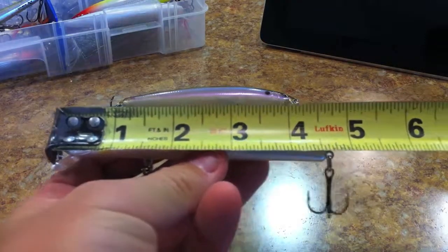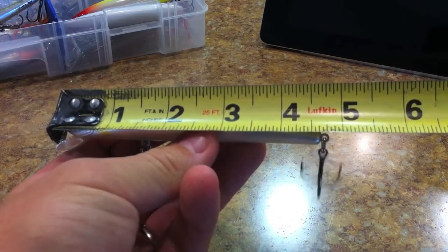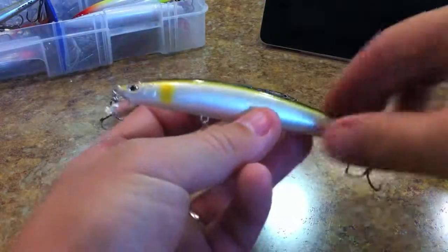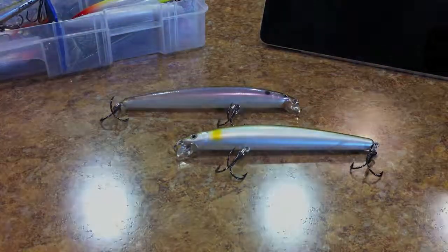Quick note on measurements: it's four and three quarters of an inch with the ring and four and five eighths of an inch without the ring. I've gotta stop forgetting to do that. All right guys, see you next week.